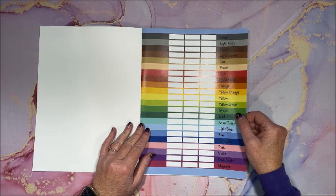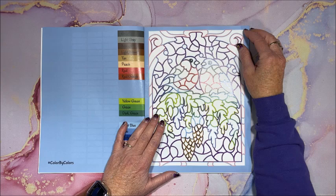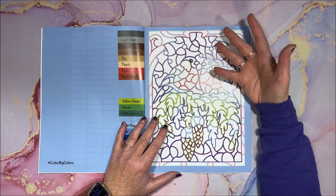And then we come to the first page. This is on that premium paper. I love the fact that this is all in color — which of course, if it's a color by color book it has to be in color, right? Makes sense.